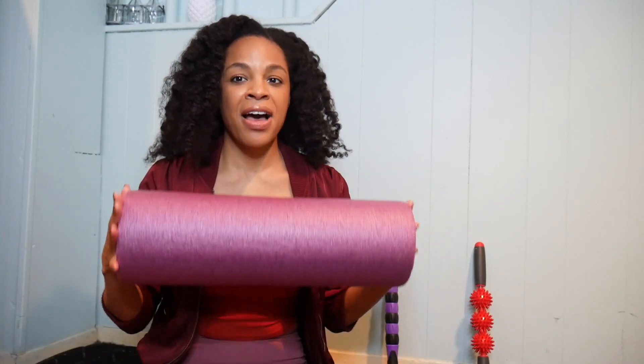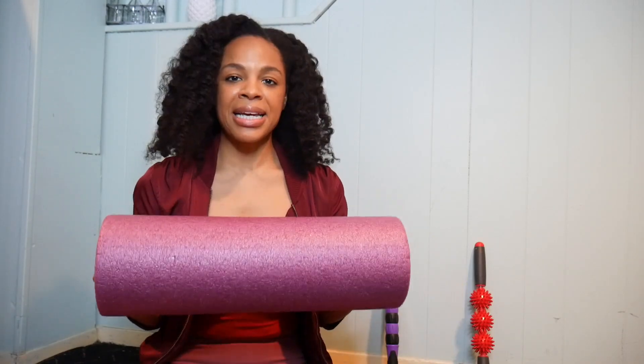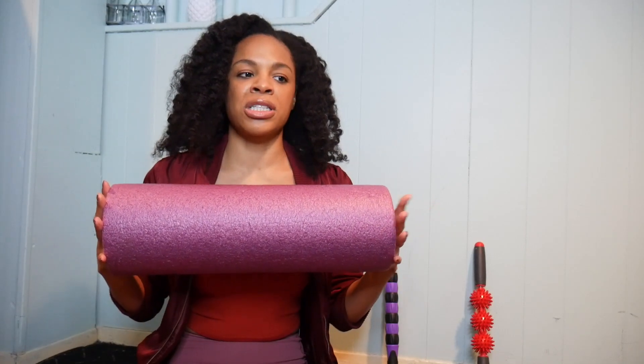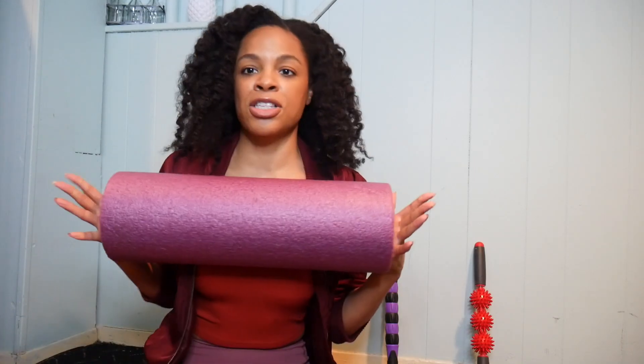This foam roller is going to save your life if you are experiencing soreness or aches and pains. I have one of the smaller ones. I recommend this size because it's nice and portable — this is from Jane Fonda's workouts, and I think I got it at Target or Marshalls. It's easy to have on the go when I travel for shows. If you're very tall or have a larger frame, this might be too small for rolling out your back, so you'd want the longer one, but I don't need that for myself.